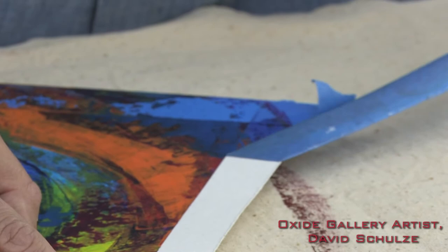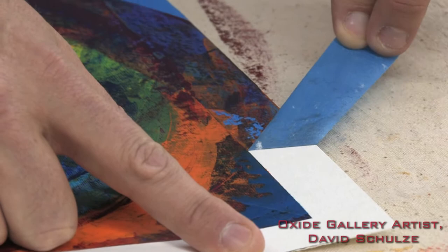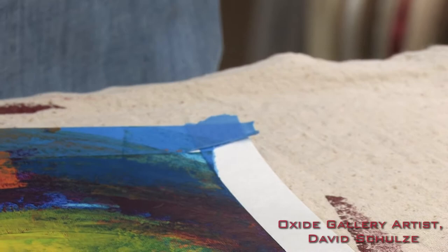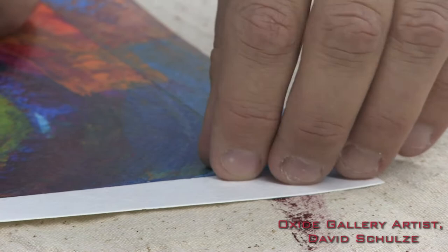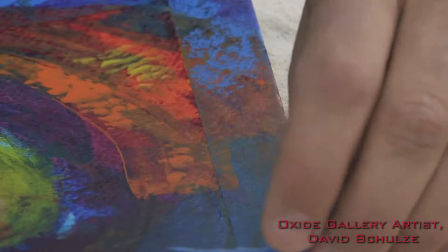Sometimes a little bit of the paper will come up, particularly if you're using a paper that doesn't have a sizing on the front. But you can see how this edge just reveals itself. Getting a little paper peeling up — situations where that happens I'll generally just dip my finger in a little bit of water and smooth down that ruffling a little bit. Sometimes with the tape, be very careful so that you don't get in and mar up the edge of the painting. There you go.